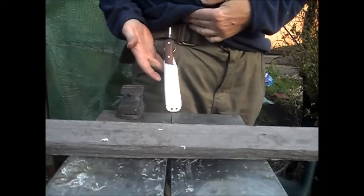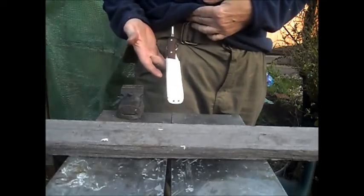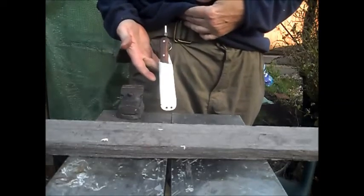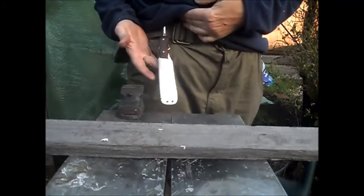If you don't like it, send it back. If it breaks, send it back. I'll get you a new one, or I'll make you a new one.